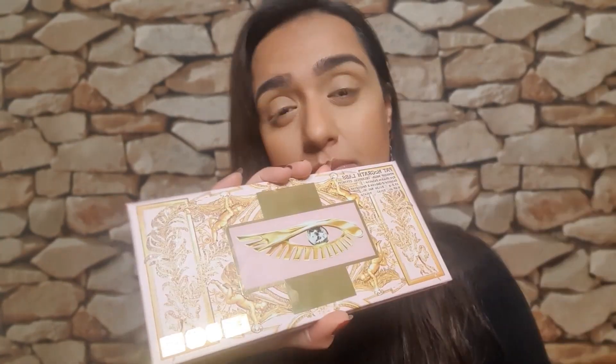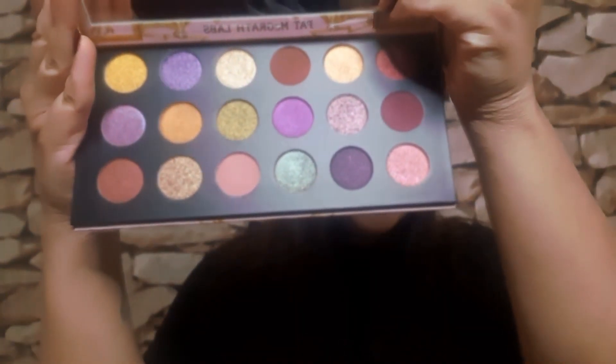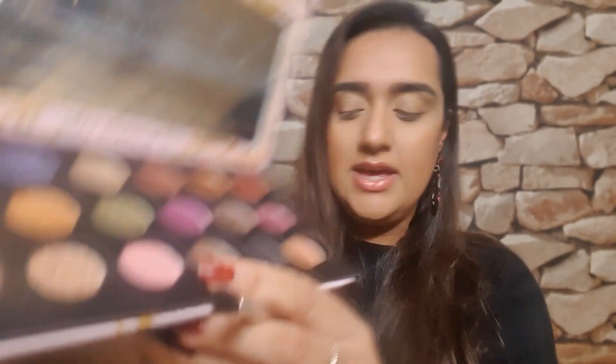So guys, as I said, we're going to try and create a different look with the Pat McGrath Celestial palette. I'm going to try and do borderline glam and Halloween, so let's see where this takes us. Here is the palette — I will try and focus on the new shades. So let's go ahead and start applying. I'm definitely going to take some of this really nice pink shade here and start popping that in the crease.